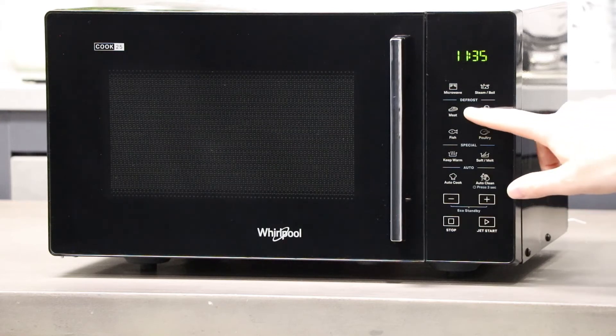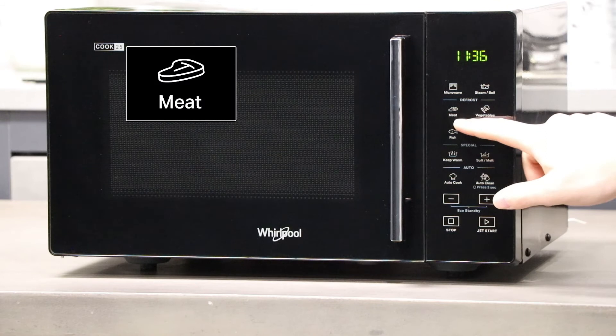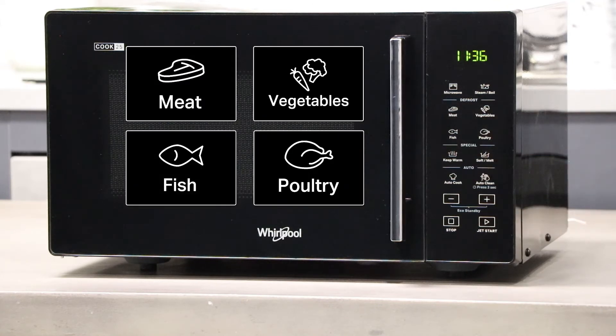Within the defrost menu you can choose from four different selections including meat, vegetables, fish and poultry. Select the function associated with the food you wish to defrost and then the microwave will calculate the time required and if it needs turning over.